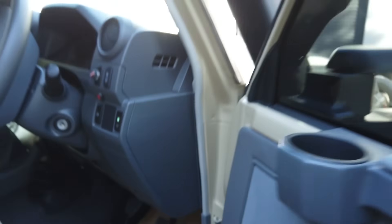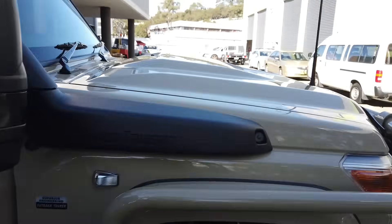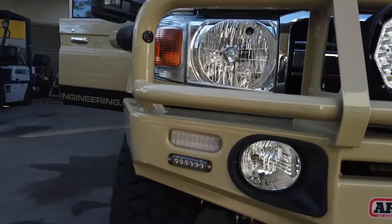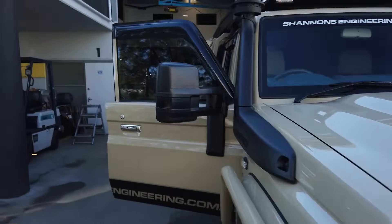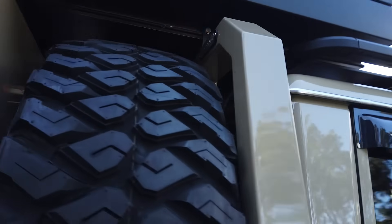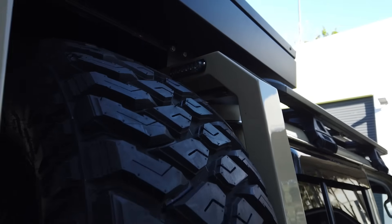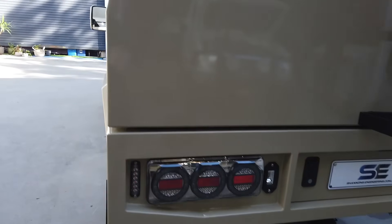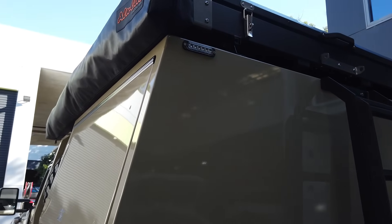Strobe lights — no key required. We've got the strobe lights up the front. They're LED, they don't consume any power. They're also at the back of the headboard, and at the back of the tray, up the top and down the bottom. They don't look like much now as it's a very sunny day, but at night time they'll be nice and bright.